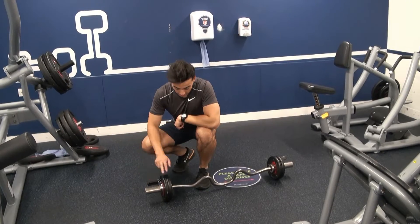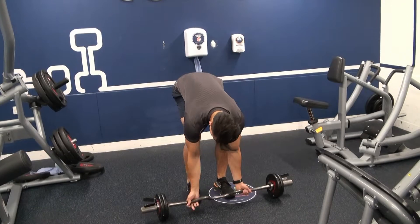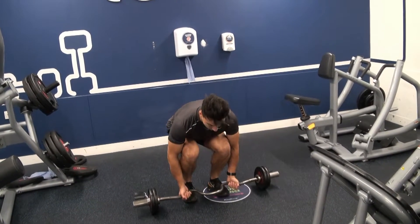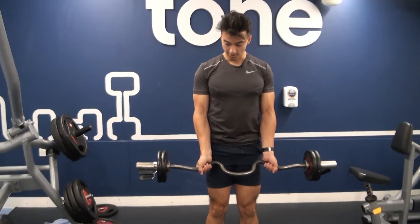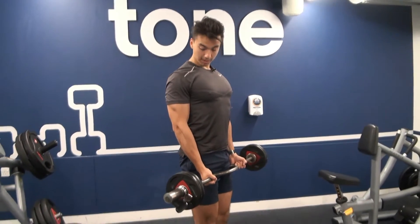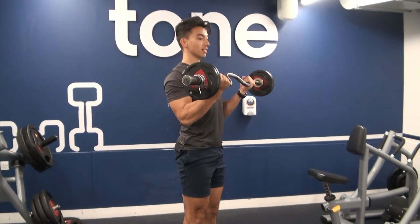I'm gonna hold here. I'm gonna grab where it bends down — not going up, grab it bending down. Keep my back straight, press up nice and tight. The wrist is gonna be in slightly — don't curl with the wrist out. Chest is gonna be up, lock my elbows, don't let them move.